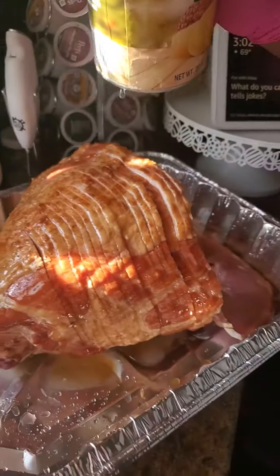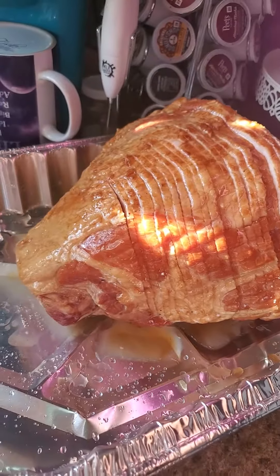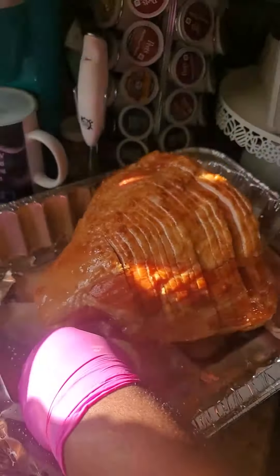This is pineapple juice. We just run it all up in there. Now take some of them pineapples and lay it around.